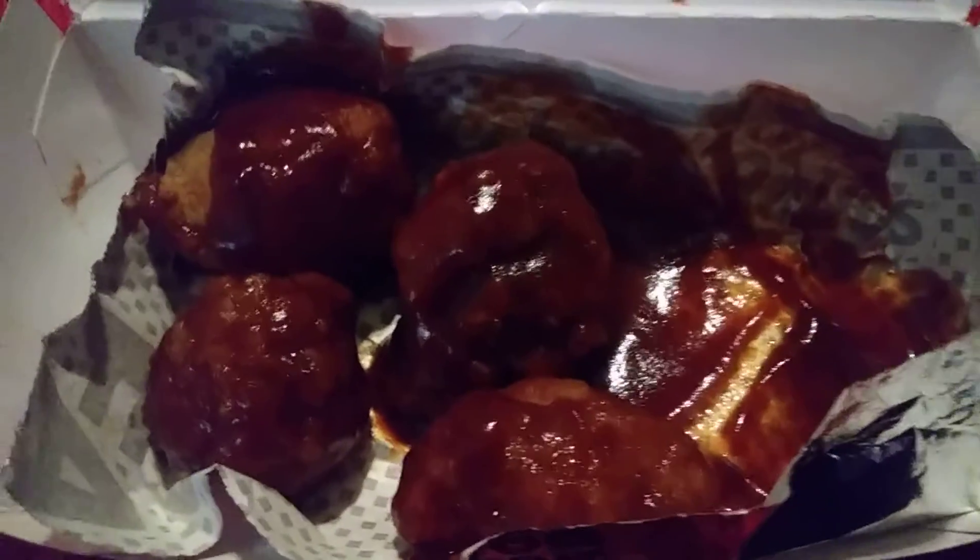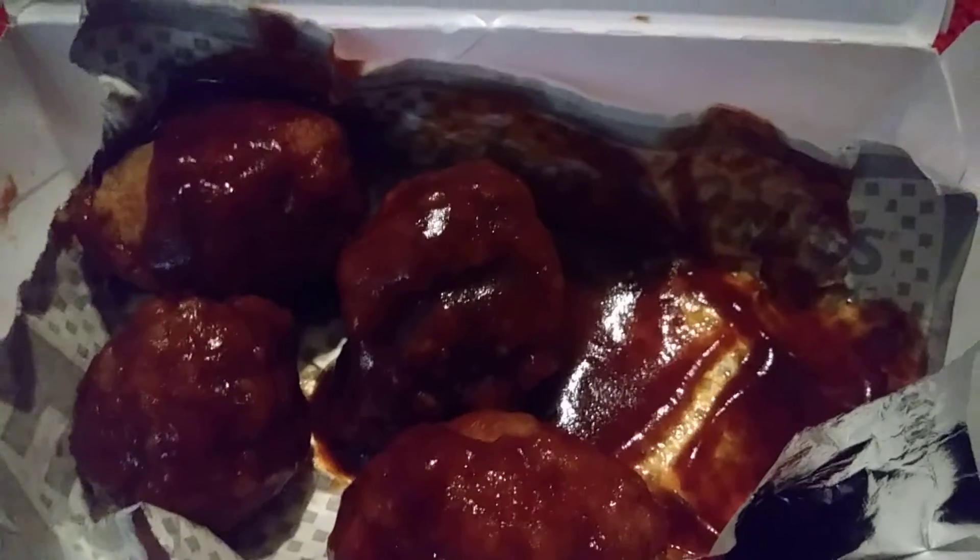I think this is a good deal for three bucks. Nice and meaty. And you can get them in any flavor you want — three dollar wings in any flavor. So I chose this, which is delicious.